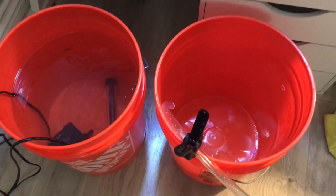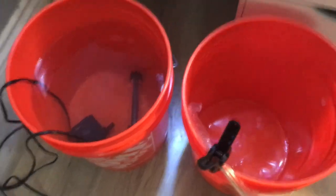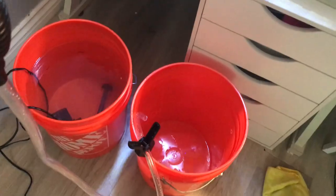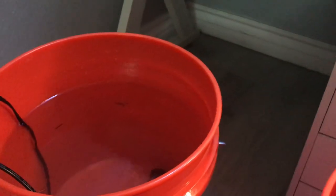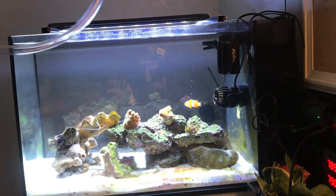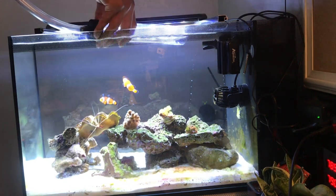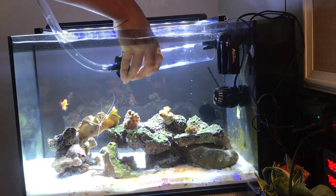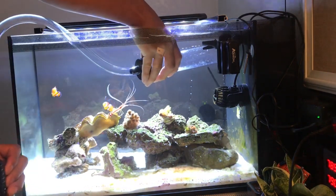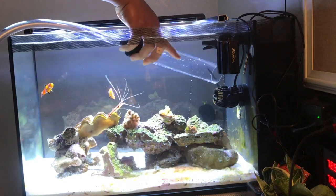Once your water is ready, you just want to make sure you clamp the end of the siphon onto the bucket so water doesn't spill everywhere when you're doing this. I also placed a little sticker here so I know when to stop siphoning out the water to match the new water. To start the siphon, I just put the end of the hose in and give it a couple of squeezes of the pump, and the siphon should start.